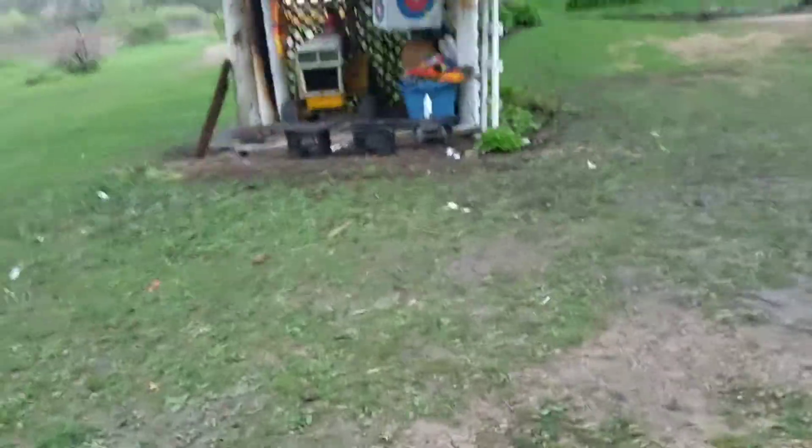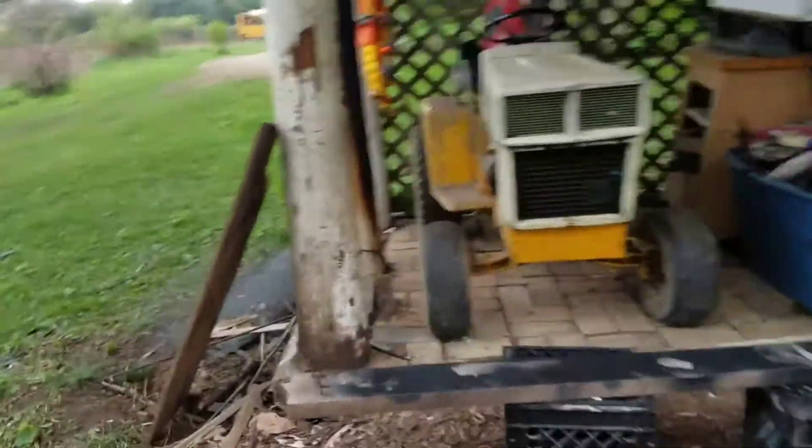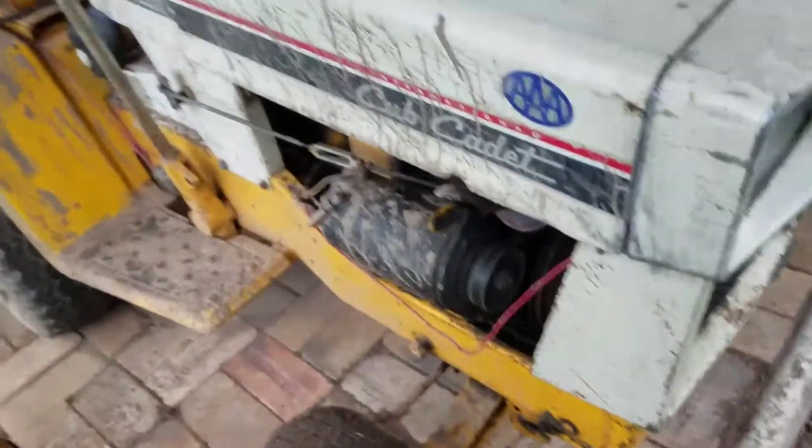The Cub Cadet — I cleaned this all out so I could park my Cub Cadet under here. As you guys can tell, the roof actually sticks off about to there, so I got enough room for the Cub Cadet under here. Fits perfect. I had everything all cleaned out, swapped it out. Looks great. Keeps it nice and dry — that's all that mattered.